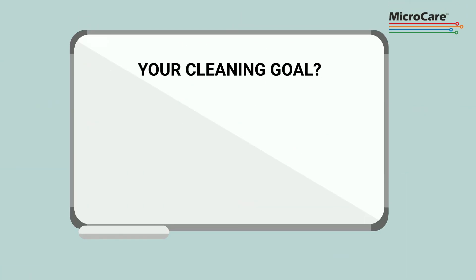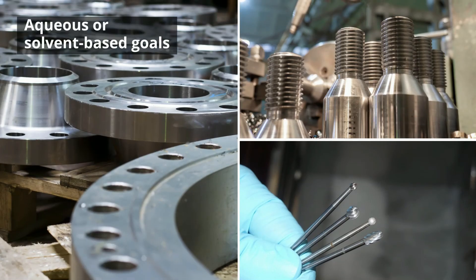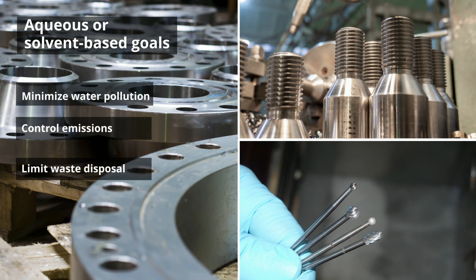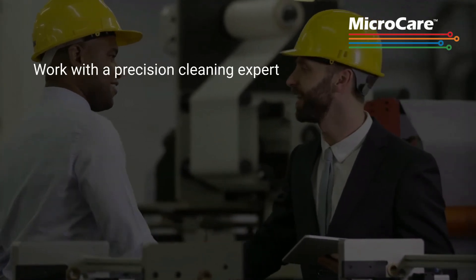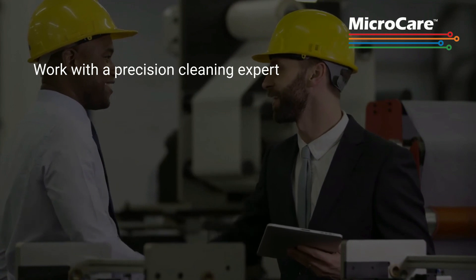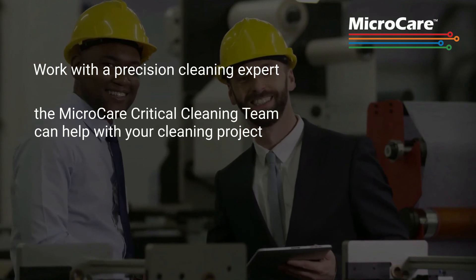The cleaning goal is to produce clean parts at the lowest possible cost to maintain profitability and overall business success. However, sustainability is increasingly important to ensure the cleaning method is environmentally friendly and as safe for workers as possible. Whether aqueous or solvent-based, either cleaning method impacts the environment. The goal is to minimize water pollution, control emissions, and limit waste disposal. When evaluating your cleaning method, it is recommended that you work with a precision cleaning expert who specializes in both aqueous and vapor degreaser solvent cleaning, to help assess your particular cleaning project and recommend the fluids and process that will work best.